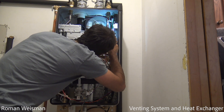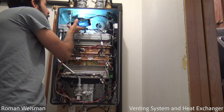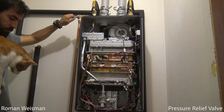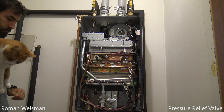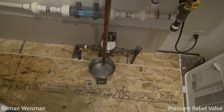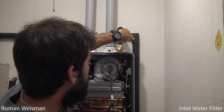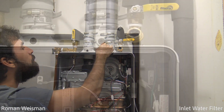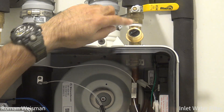Observing for any blockage or restriction. Ensuring proper operation by manually opening the pressure relief valve. Shutting off the cold water valve and cleaning the water filter with cold water and a toothbrush. It requires replacement if it's damaged.